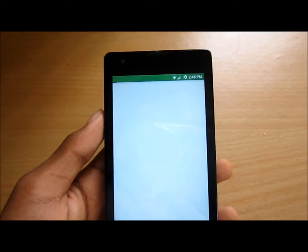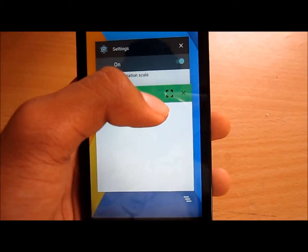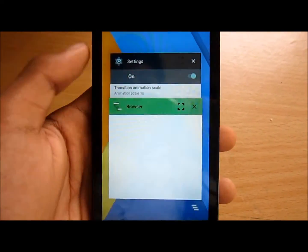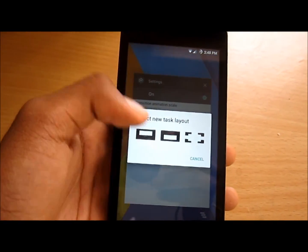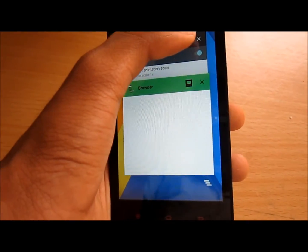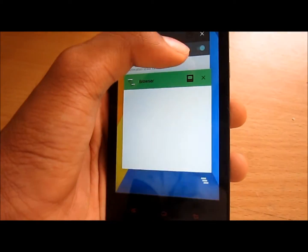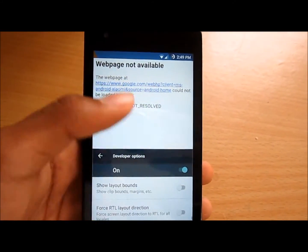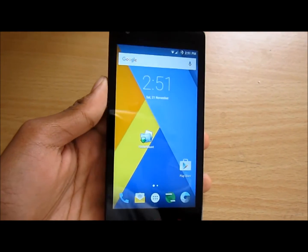I'll be running the browser and Settings together to show you multi-window. Go to the recent apps menu and tap the glass button to select your apps. I put the browser on top and Settings is automatically shown below. As you can see, we now have two apps running side by side, and I've tested it — it is smooth.